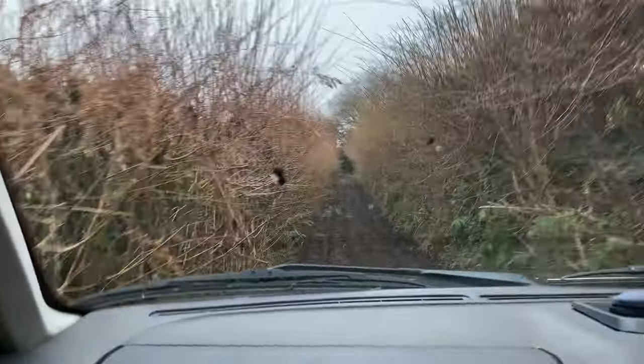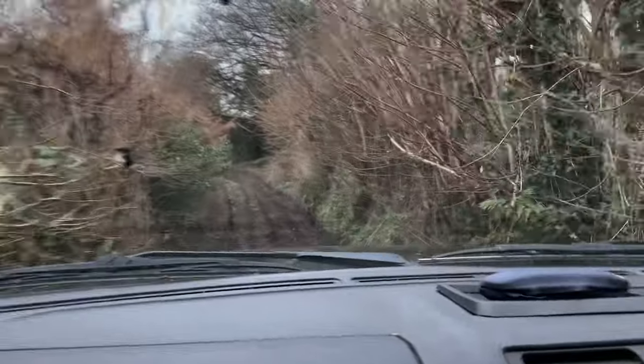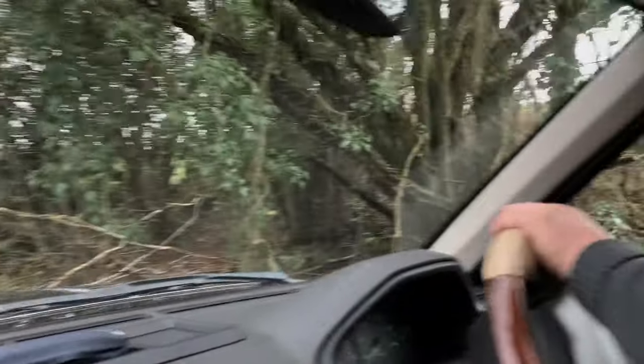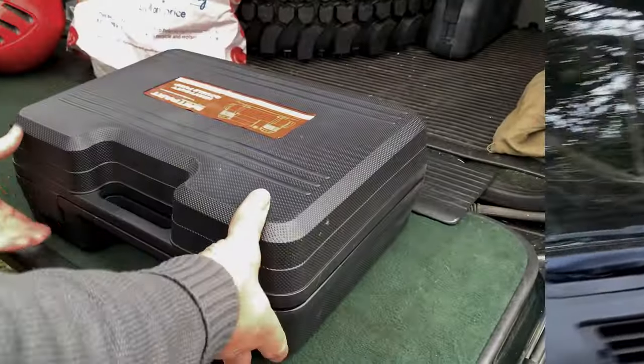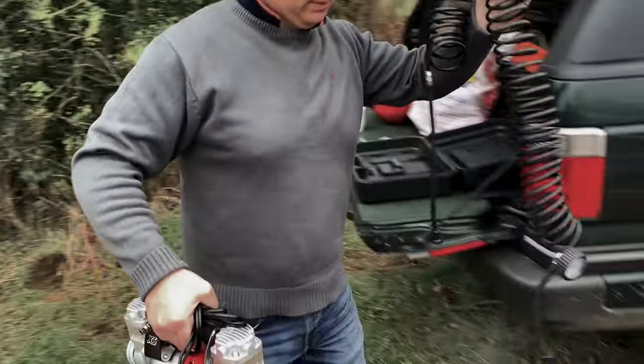This section was very scratchy, as you can hear, but there were some rather large twigs and all sorts sticking out that hadn't been cut back for a while. At the end of the lane, we decided to air up and have a quick hot chocolate to warm us up because it was a bit chilly that day.